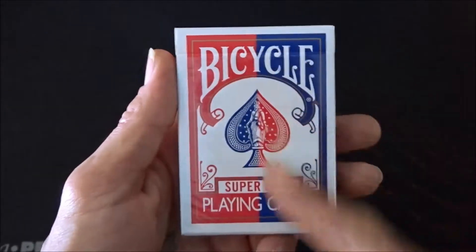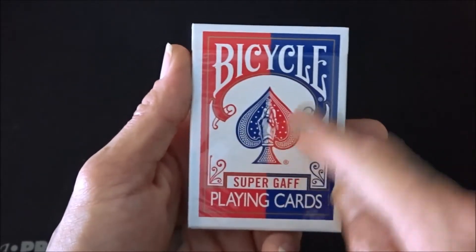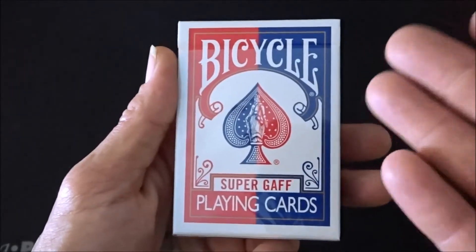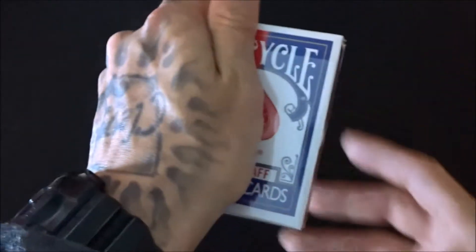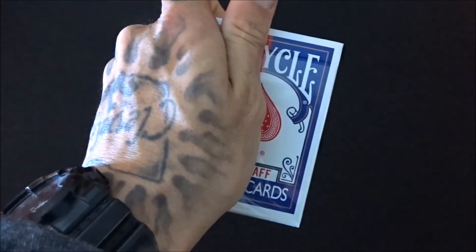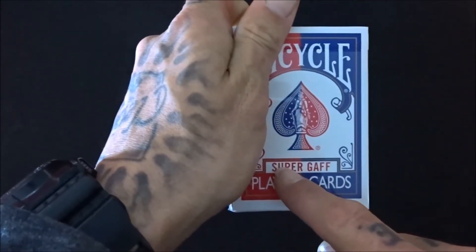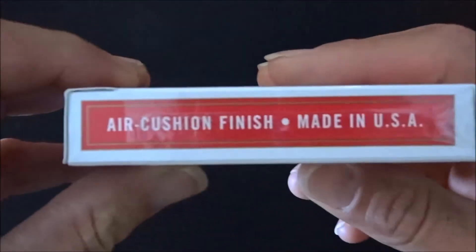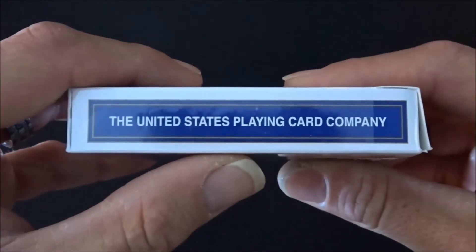Top case here. We got red and blue on this side — they kind of flip-flopped them inside with the blue on the red side, red on the blue side. It says Super Gaff here. Playing cards — it looks like a pretty much standard bicycle deck, just cut in half and separate. The case can almost be used as a gaff itself. I wish it might have said rider back or something; that would have made it a little bit more better to use. You've got an air cushion finish, made in the USA, just like your traditional rider back or standard decks.